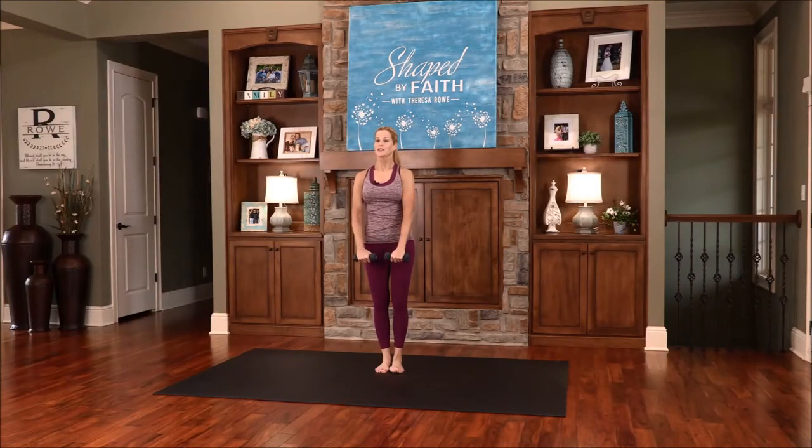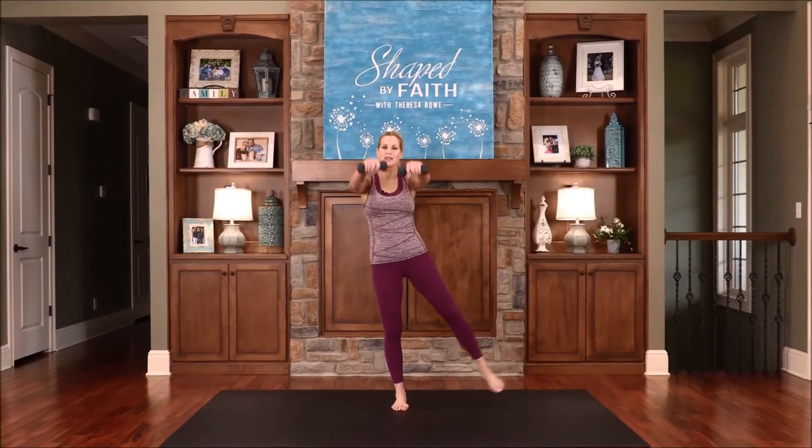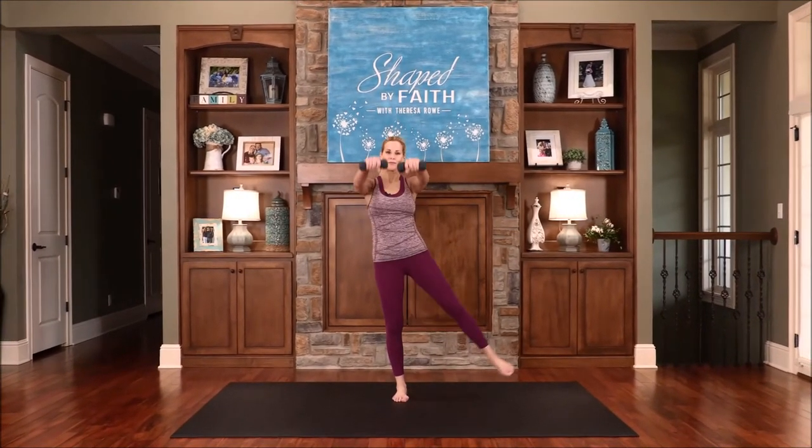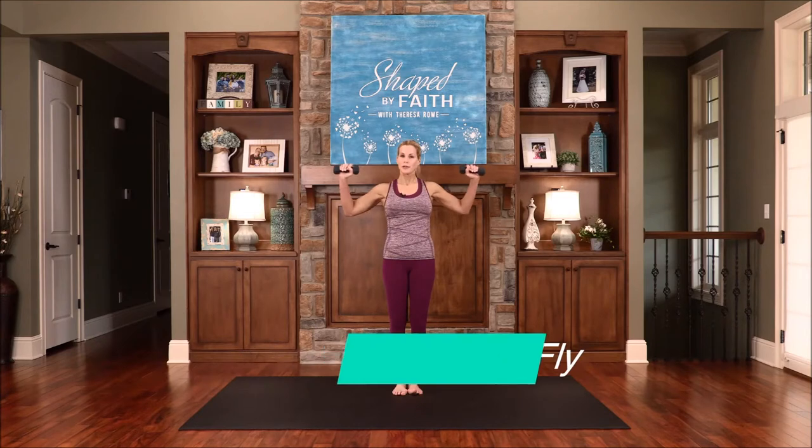We'll work the front of the shoulders, and those outer thighs and legs. Working on core. Just take everything at your level, everything at your pace, and remember to breathe — and breathe deep from your diaphragm. One more. Now opposite leg — we're changing up the arms. Bring the palms towards one another, bring the arms out, back in, as that leg extends. You can slide it out or lift it up.